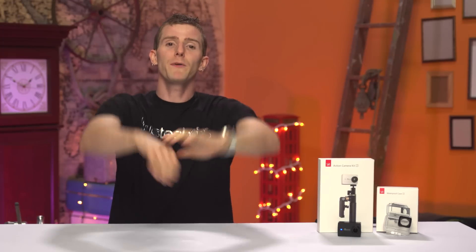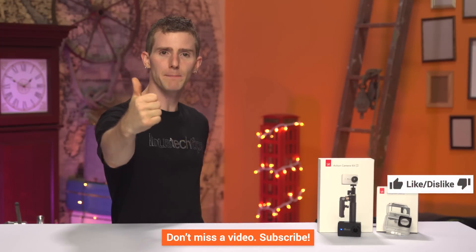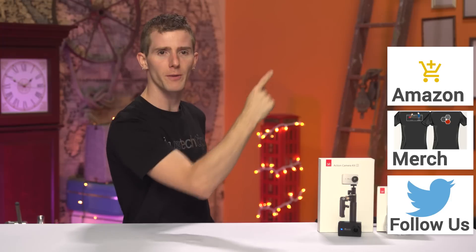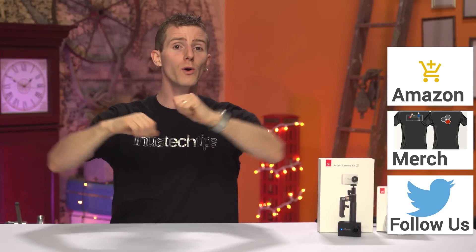Thanks for watching, guys. If this video sucked, you know what to do — but if it was awesome, get subscribed, hit that like button, or even consider supporting us directly using our affiliate code to shop at Amazon, or buying a cool shirt like this one, or with a direct monthly contribution to our community forum linked in the video description.